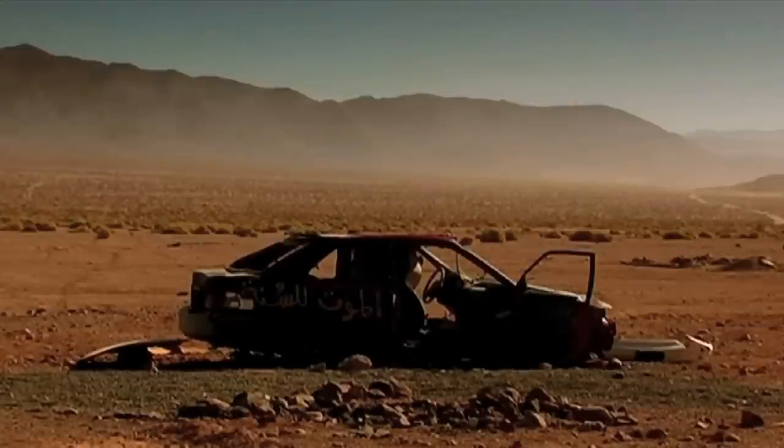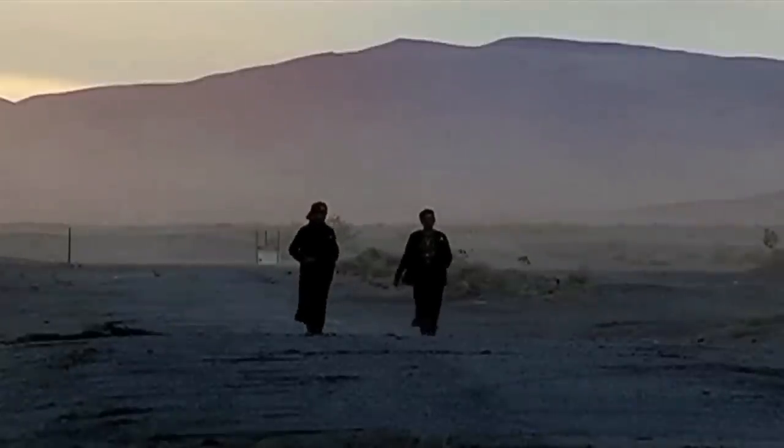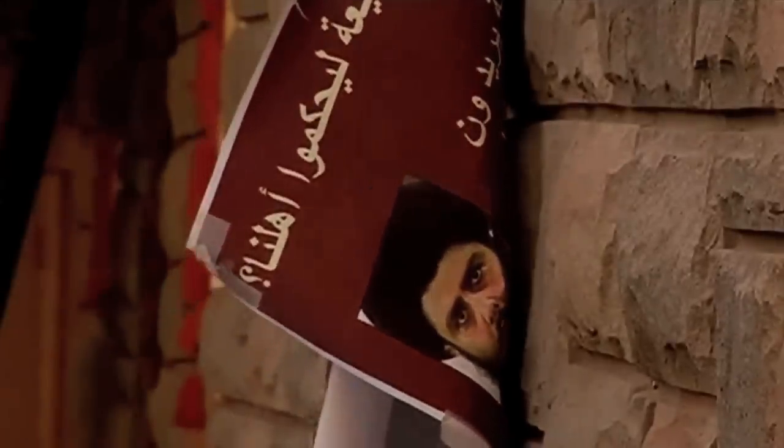I made a documentary called Full Battle Rattle, actually with a co-director, Tony Gerber, and it's about the U.S. Army's Iraq War training simulation in the Mojave Desert.